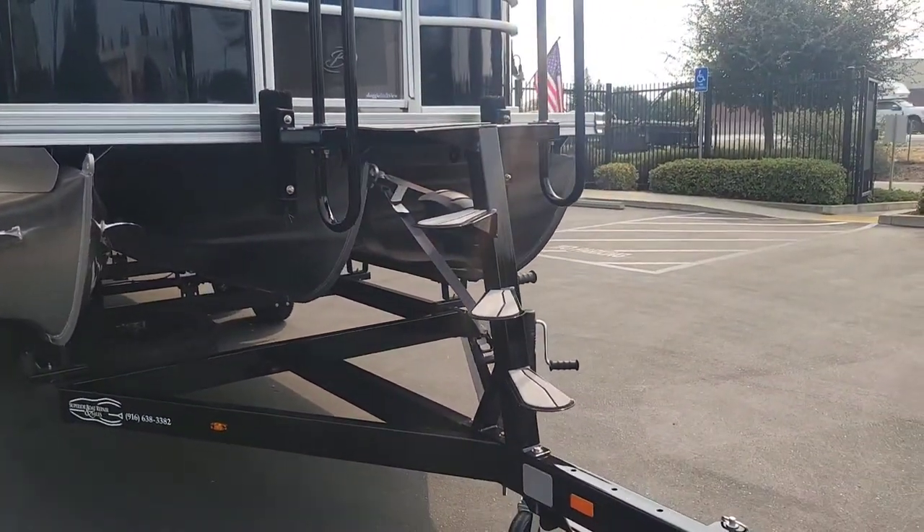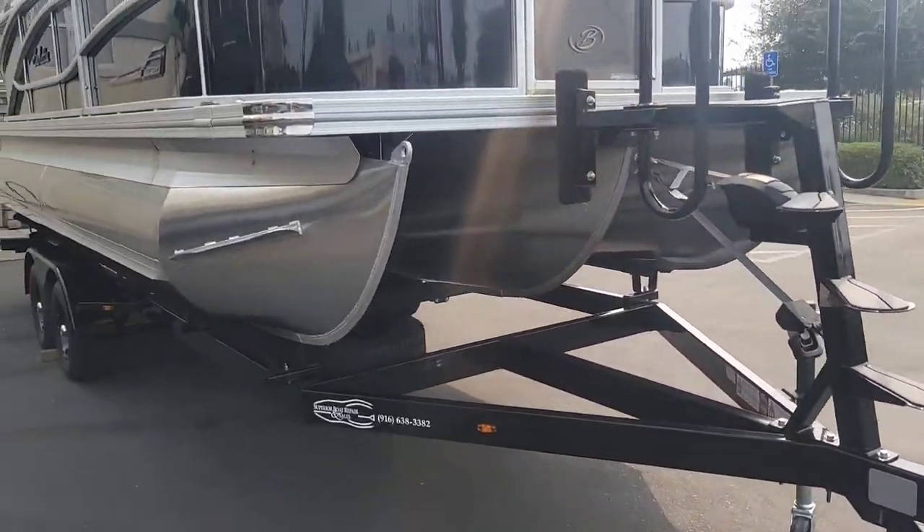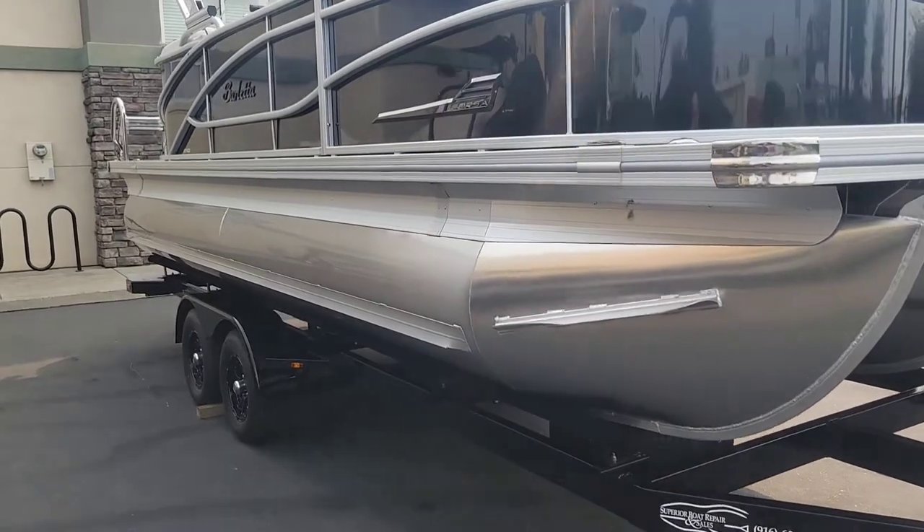It's got that awesome bow ladder there to help you get in and out. Boatmate just puts out a really great product.